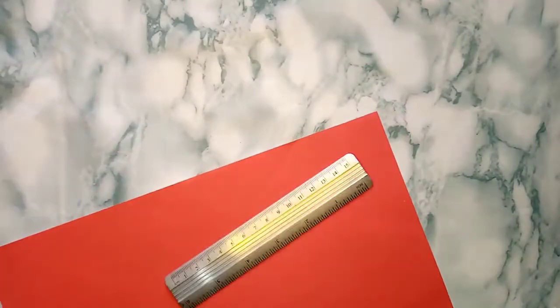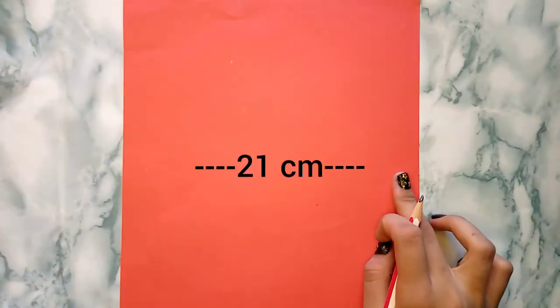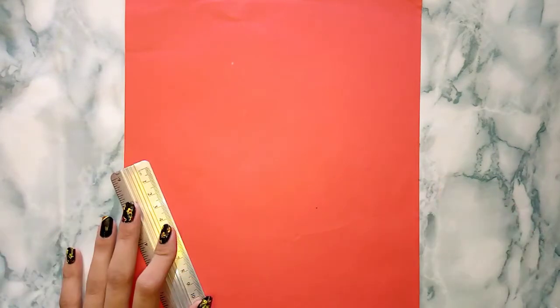First of all, measure the width of your A4 size paper — it is 21 centimeters, and the half of 21 centimeters is 10.5 centimeters.